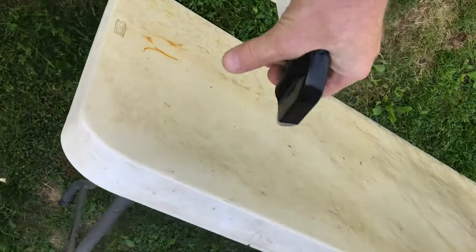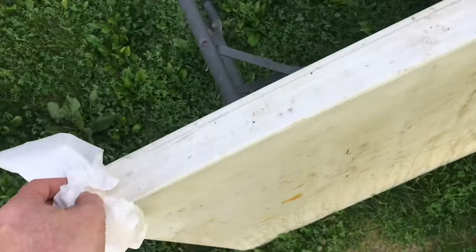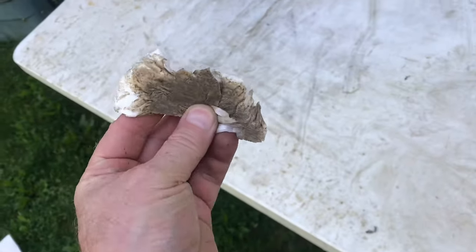Spray a bleach and water mixture on there and wipe it down. This will get the top dirt off. You can see there's a lot of dirt on there.